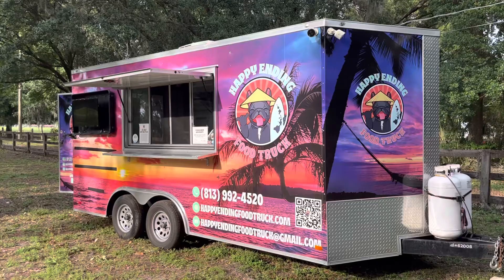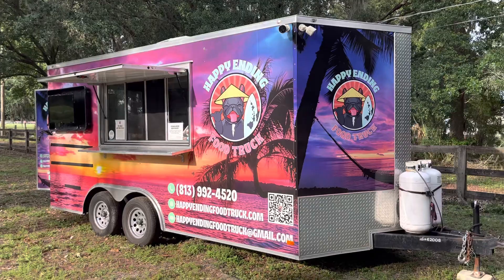Hey everybody, it's Michael with Tampa Bay Food Trucks. We've got a 2021 covered wagon, 16-foot trailer, 18-foot if you include the V-nose.